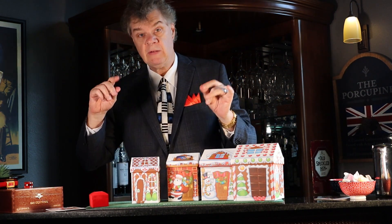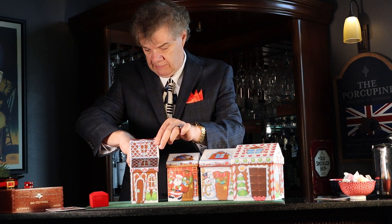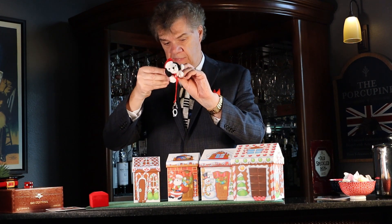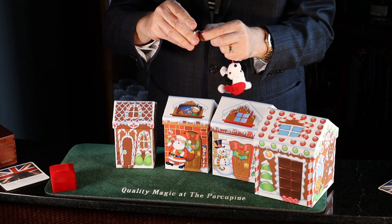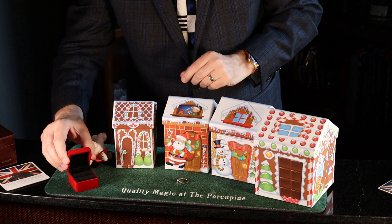Let's see what's inside here. Oh, look — there is a little puppy, and on his neck is a chain, and there is your ring. Here's your ring, of course.